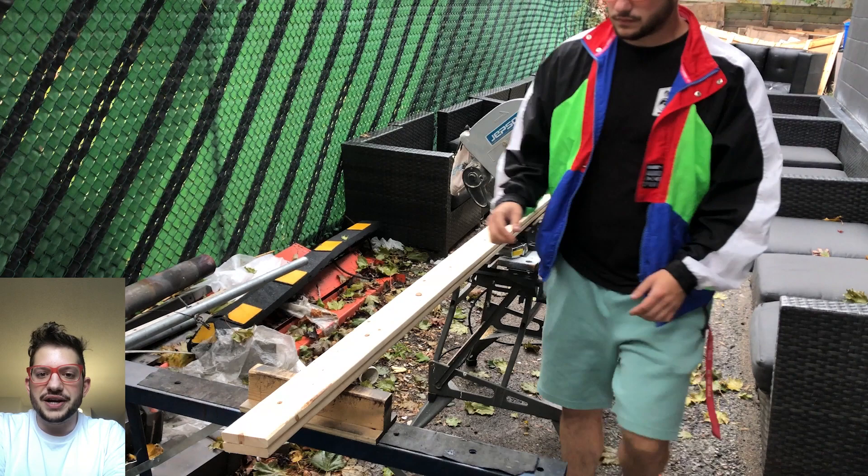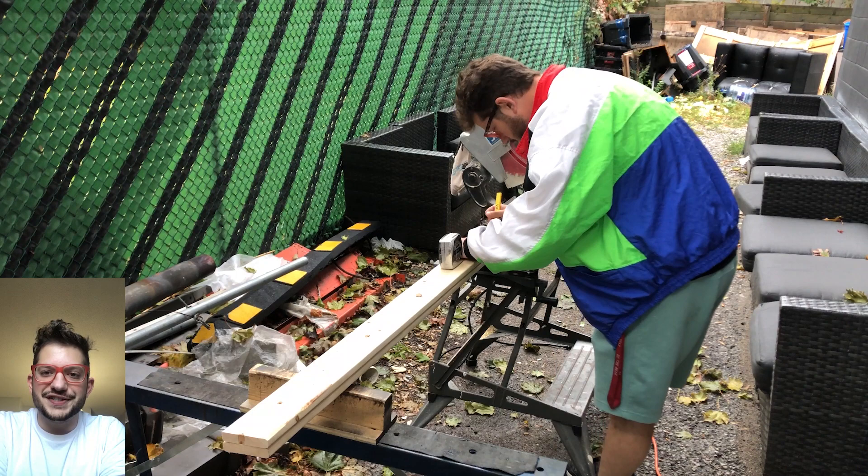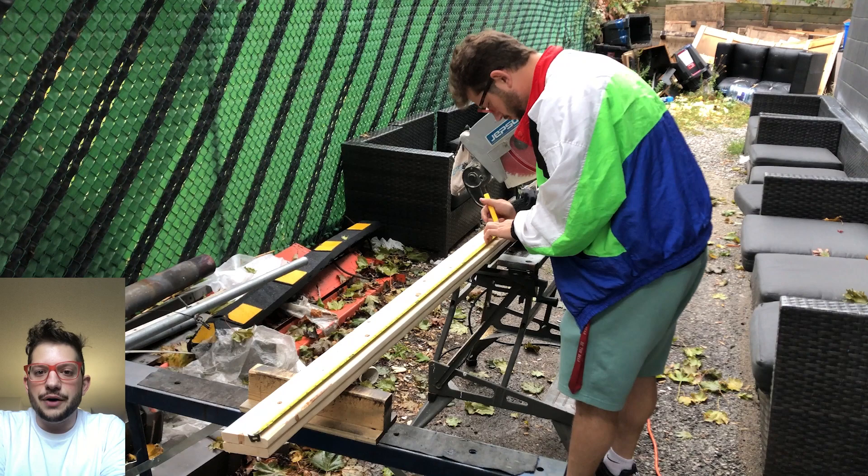Hello, this is Daniel from Sound Headquarters. Today is part two of our Vocal Booth build where we are building acoustic clouds — four-inch broadband, two-feet by four-feet absorbers that are going to be hanging from the ceiling.